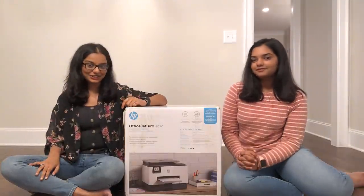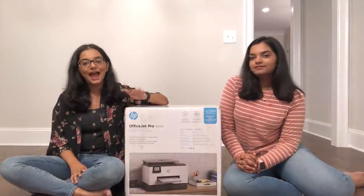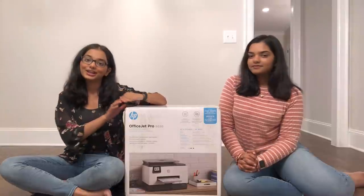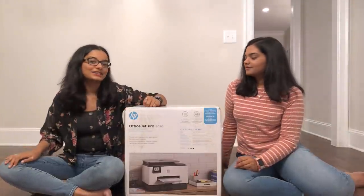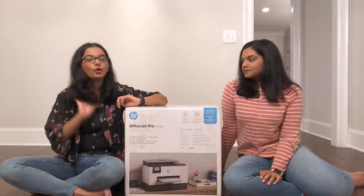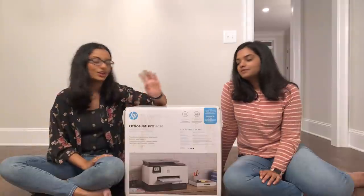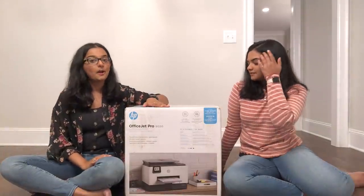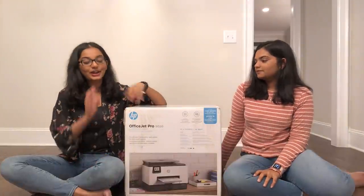And another advantage: this printer prints in black and white and color. If we print in black and white we can, but we can also print in color. There are four main ink colors: blue, red, yellow, and black.